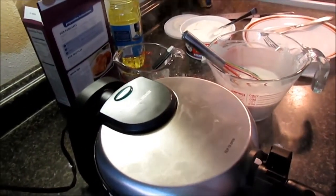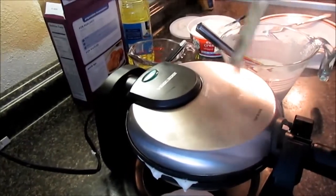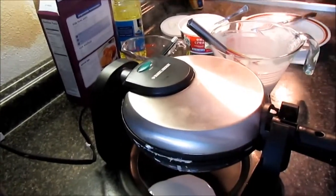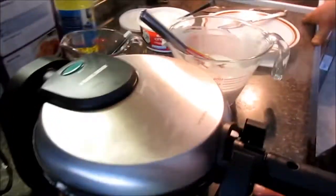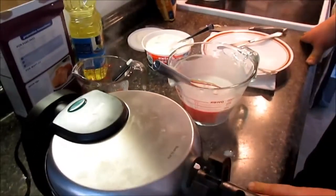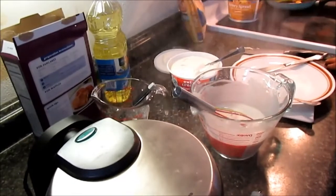We're waiting for the waffle iron to show ready — usually takes about two and a half minutes. All the stuff coming out the sides is just overflow — you don't need it. If it doesn't come out fluffy enough, you can thicken up the batter with a little more powder, just do a little at a time because it goes real thick real fast.